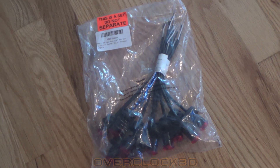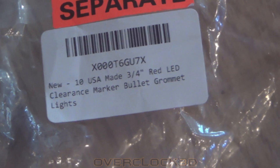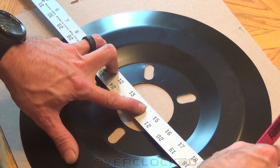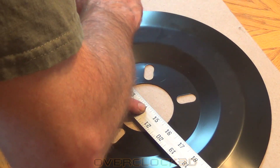For the lighting, I use these 3/4-inch LED marker lights. These were supposedly made in the USA. I got a bundle of 10 of them and I'm using eight for my particular application because I've got eight holes in my rims.